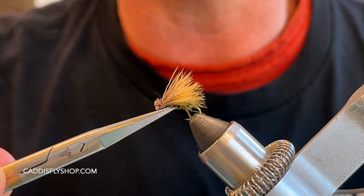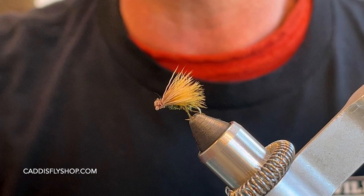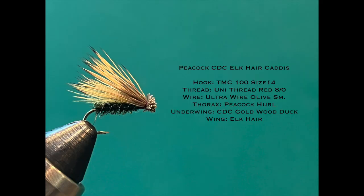Today I'm going to be tying up a variation of an Elk Hair Caddis. This is going to be with a peacock body and a little CDC underwing — a fairly simple fly to tie.